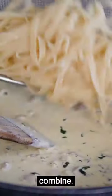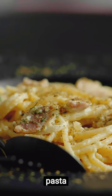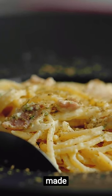Now combine: add the egg mixture to the hot pasta and mix quickly — it's all about timing. Toss in the pancetta, add a splash of pasta water, and a sprinkle of black pepper. Voila! Carbonara pasta made easy.